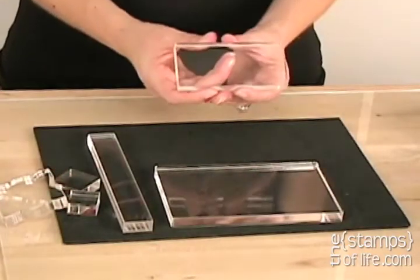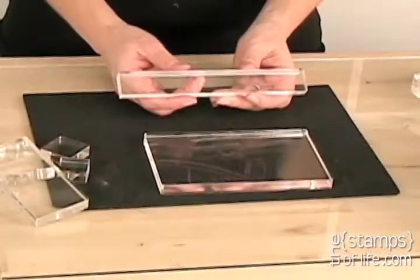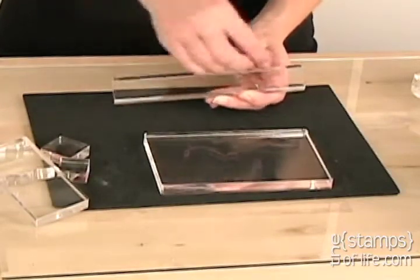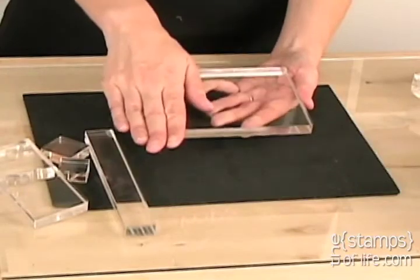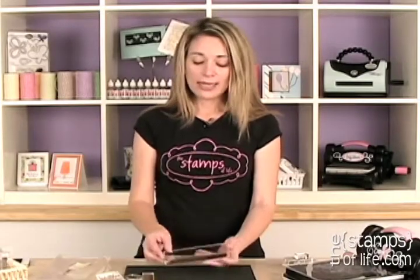We also have a two by four, and a one by seven — nice when you just have one little word you want to write with little letters. Then we have this monster big one: four inches by six inches. This is perfect for Quote to Love or Pattern to Love, any of those big background stamps — this acrylic block is perfect for that. Pricing is the same as Group A: $17.65 regular price and $14.99 for club members.